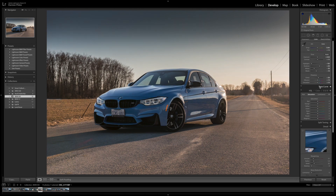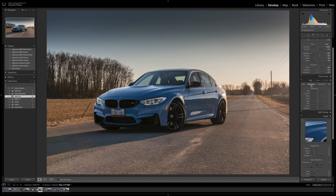I also upped the vibrance and saturation. Then I went into the saturation panel and decided to reduce the oranges by about 65. I also wanted to bring out the blues in the car, so I upped the saturation of the blues by about 15.